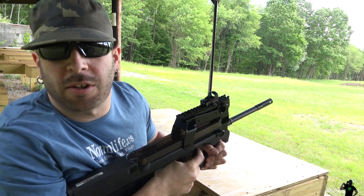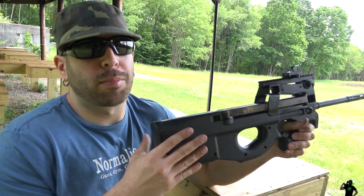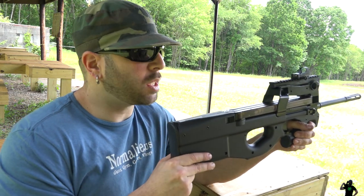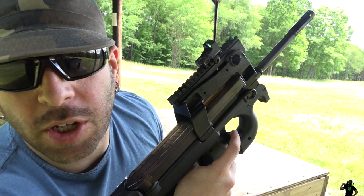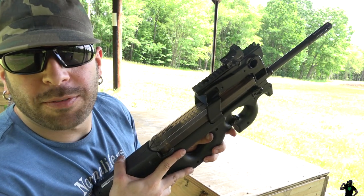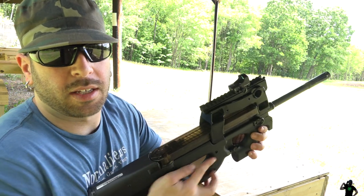First things first: how do you know if it's loaded or unloaded? Always pretend the gun is loaded until you've checked it two or three times. First, make sure the safety is on. The safety is right here — this is a totally ambidextrous gun, so whether you're right-handed or left-handed you can shoot it. Your finger would be up front.